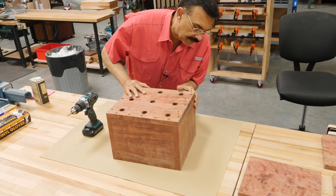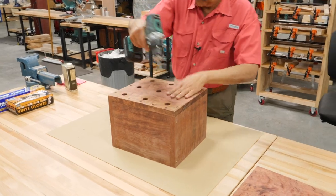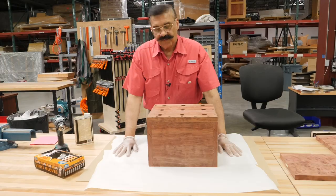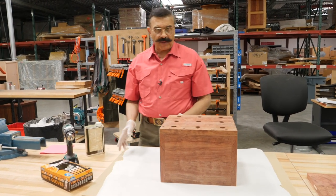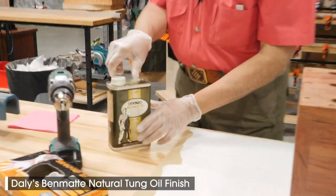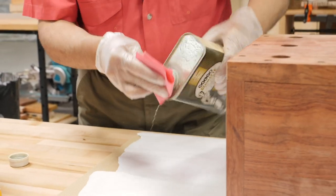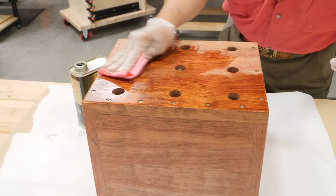This is bubinga — it's going to explode when I put oil on it. So let's put some oil on it, see what it looks like. I've laid down some freezer paper because I don't want the oil dripping onto the rubber pad or on the bench. What I use is Band-Mat — it's really nice finishing oil for furniture. Wow, look at that. Look at that wood just came to life.